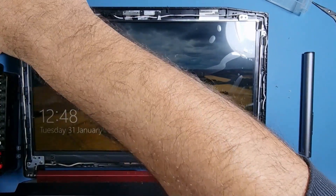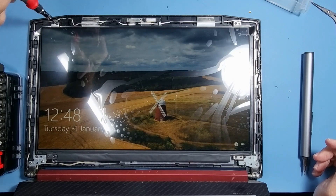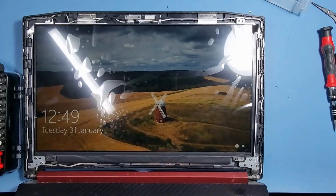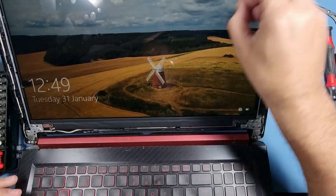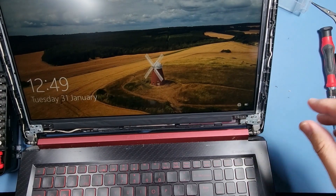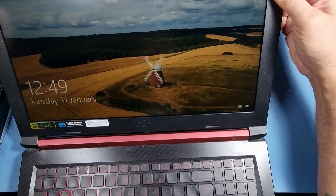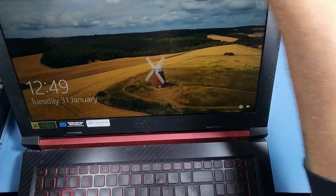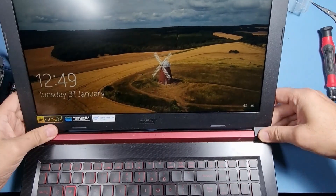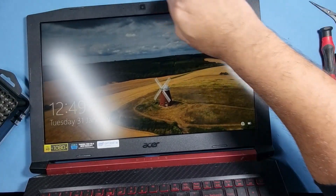All we need to do now is put the bezel on — it shouldn't take too long. There you go, another one bites the dust. Let's put the bezel on and remove the protective film from the screen. It's always a satisfying noise when you hear the clips doing their job. Yeah, another job done. Thank you for watching and see you on the next one.